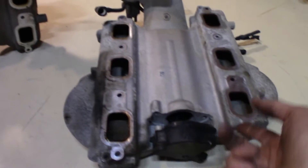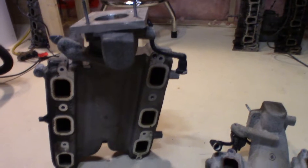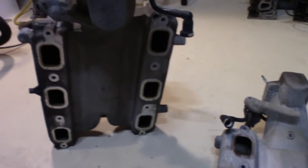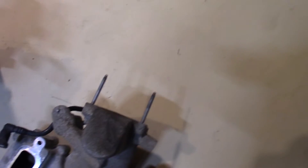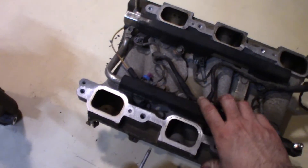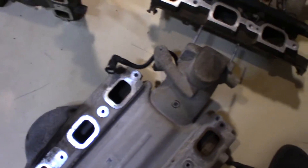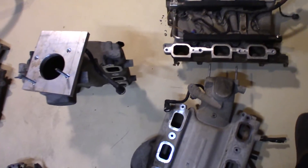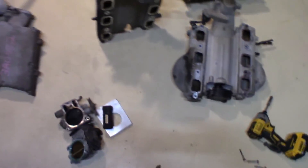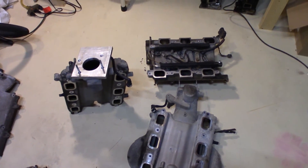I'll probably lose a little bit of torque, but it's still going to be way more than the 3400 to start with. I'm also going to be doing a little bit of porting on these plenums, as well as the lower plenum. Hopefully sooner than later — just like to get this thing out in the next couple months. That's gonna be it for this one, thanks for watching, make sure you like, comment, subscribe. Thanks.